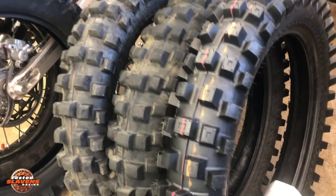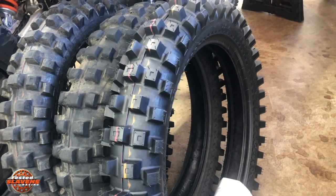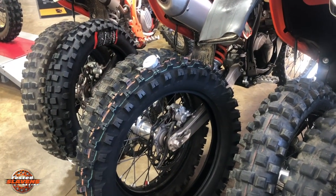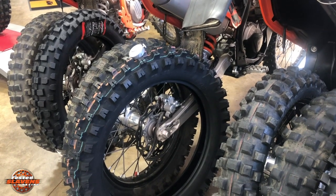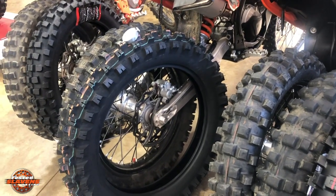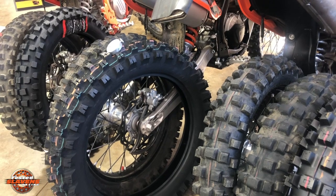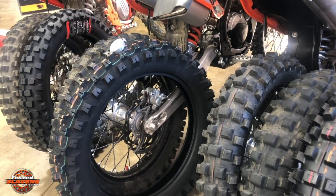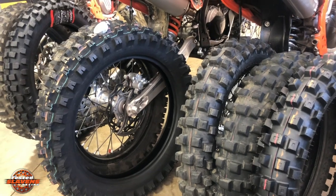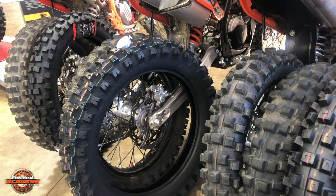The IRC carcass doesn't seem to have any issues — it's a good beefy carcass for a hybrid style tire. All these tires do the job and give excellent performance. The Shinko, because of the closed pattern, isn't quite as versatile. The other two, because they have more open patterns, probably don't have quite the grip of the Shinko in extreme conditions like slick rock. But overall, my top pick out of these three would be the Motaz, second would be the IRC, and third would be the Shinko.